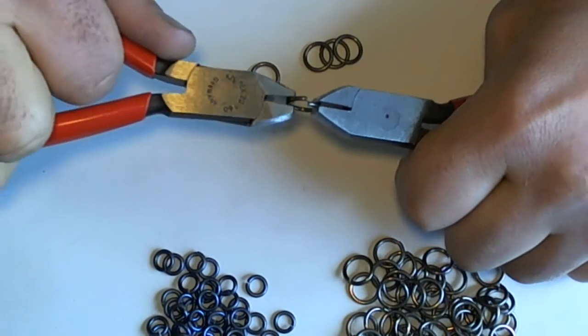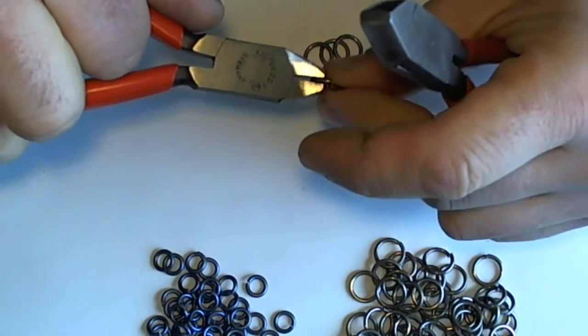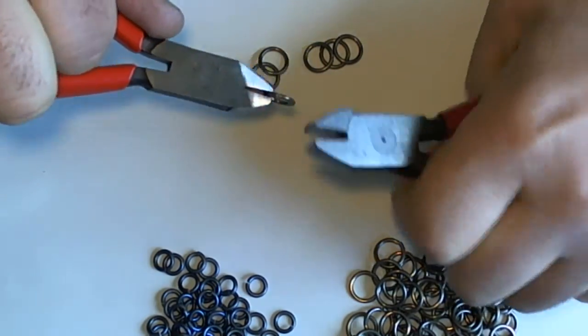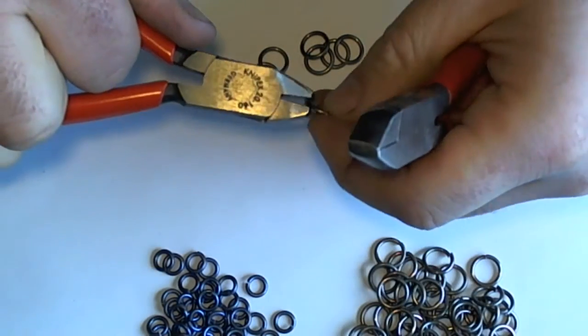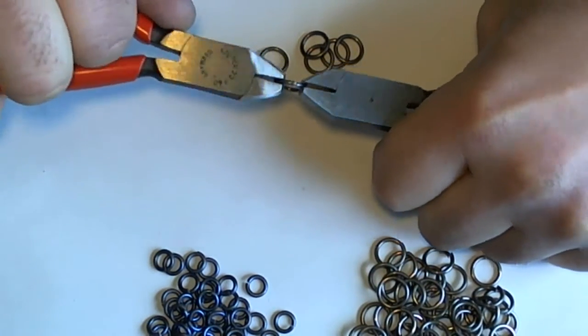Now we've been using these pliers in-house for over five years, and quite often when I tell professional customers about them, they convince me to make them a pair. But I decided we should finally put them on the web page.